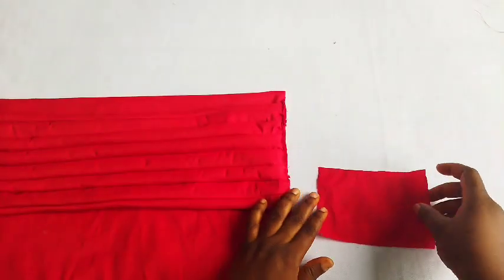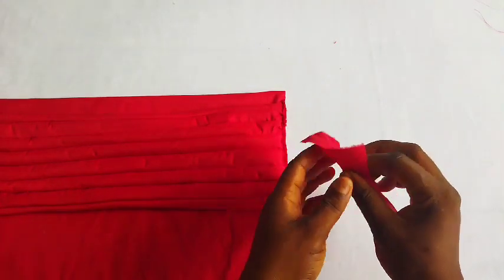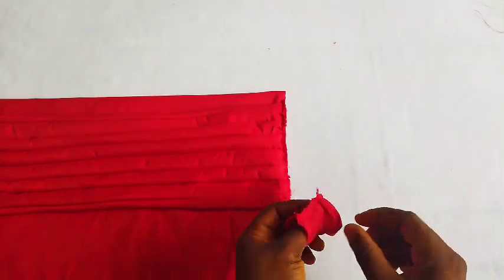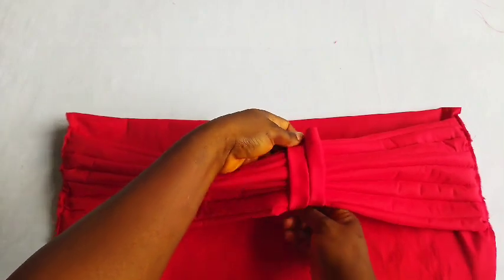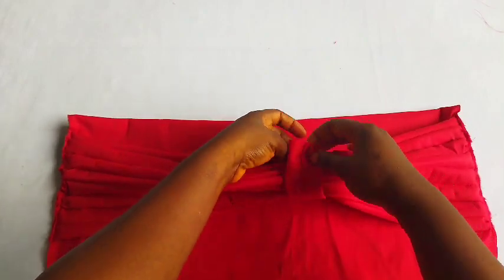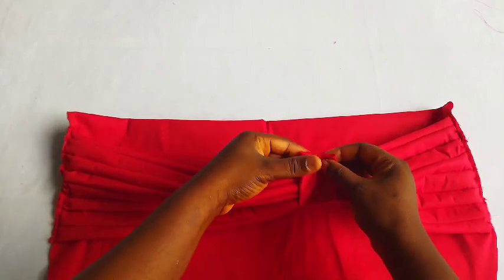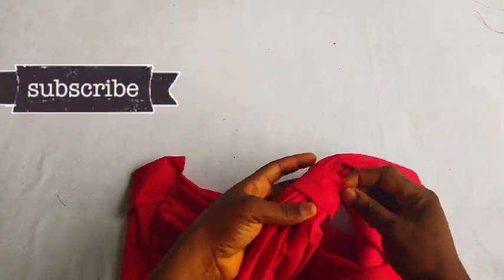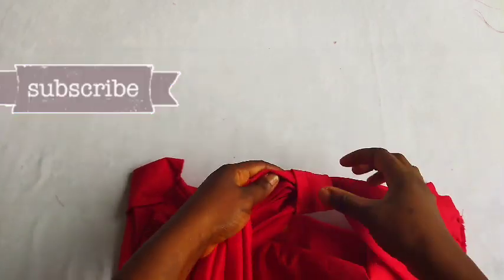I'm done sewing mine. I'll be using this piece to form my girders — it measures 5.5 inches by four inches width. Fold it this way and sew; once done sewing, turn it out and use it to form the girders. Attach it making the wrong side face you, place it this way, and sew the tip with your sewing machine — but avoid the pleat while sewing. Once done, turn it and make sure the sewn part is hidden under the pleats.